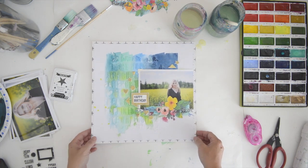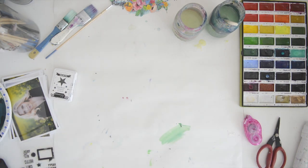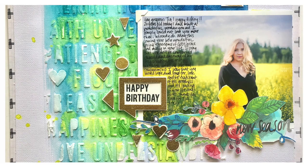And there you go — the page is done! I'm thinking, is there anything else I can add, like a paint splatter? But I just love it the way it is. You can see I added my journaling on the photograph. Thank you so much for watching, and I'll see you soon with another page for Neat & Tangled. Bye!